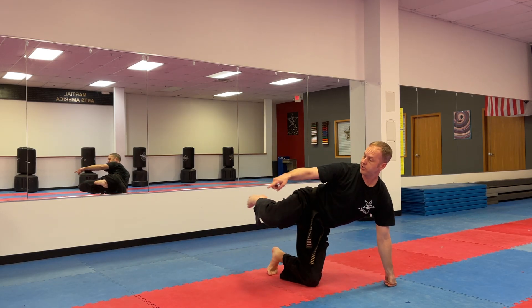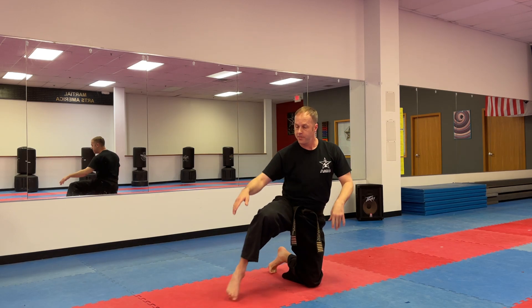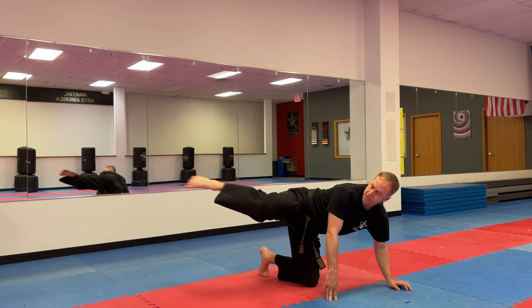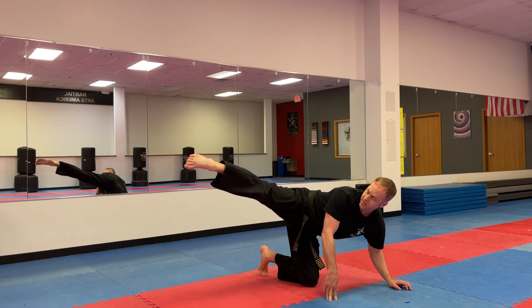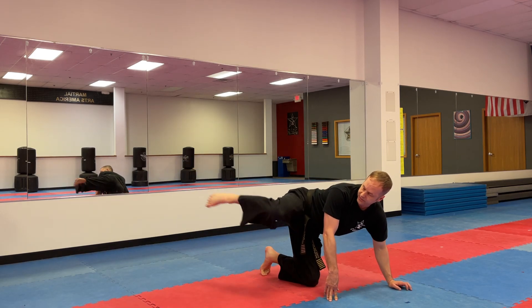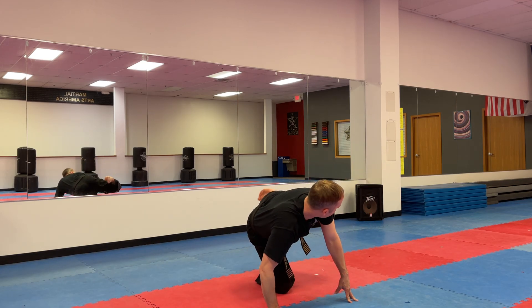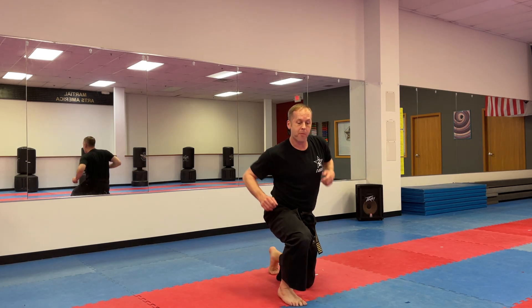Opposite leg. This time you've got to point your toes as far as you can to get a long reach and a long extension. On a roundhouse kick, you're supposed to hit with the top of your foot. Here we go — one, reach, two, reach, three, four, five, six, seven, eight, nine, ten. Opposite leg, reach as far as you can — one, reach, two, three, four, five, six, seven, eight, nine, ten.